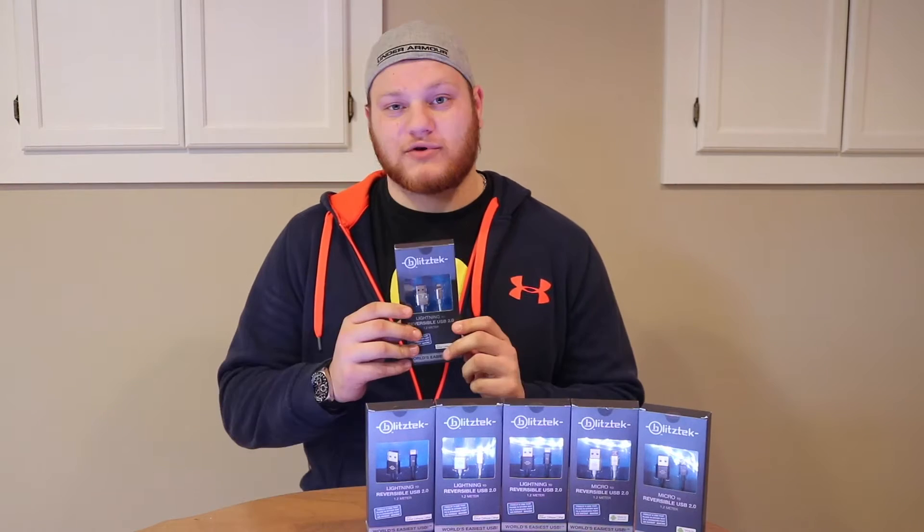Hey guys, Eric here from E-List Reviews. Today we're going to do the Blitz charging cords. These ones I talked about before in the previous video — the Winner Gear Reversible 3-Point Micro USBs. And this is the company.